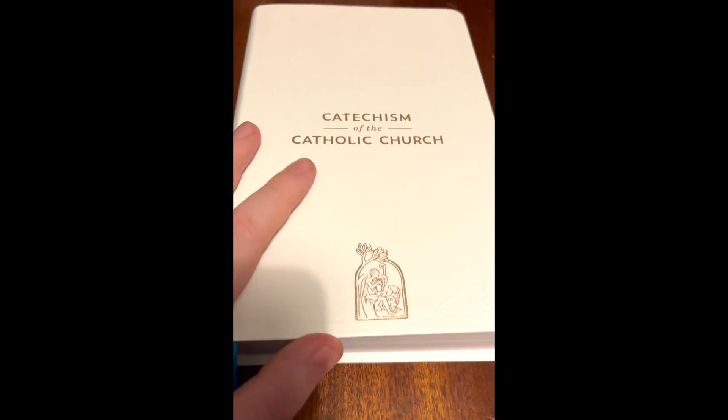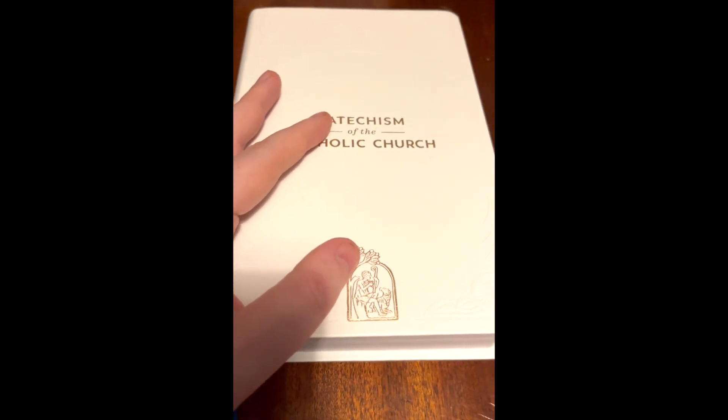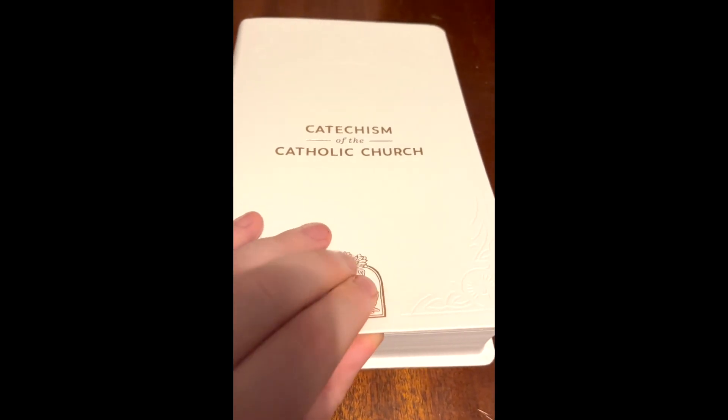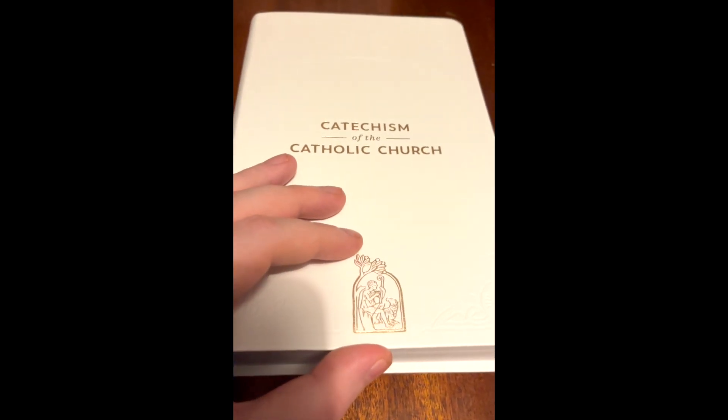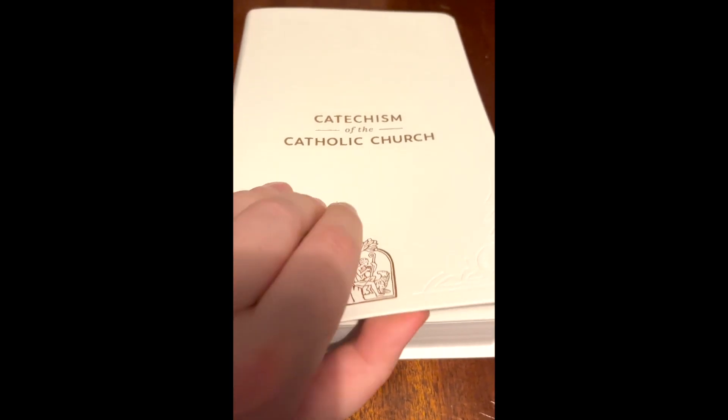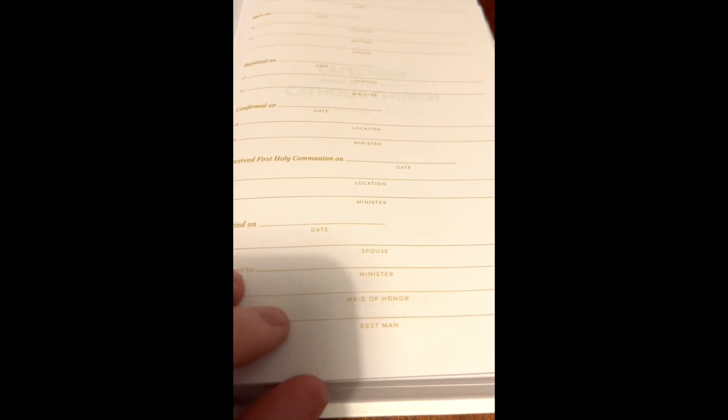It's quite a nice sort of leatherette cover I think it is, but the white — yeah, not a huge fan of the white. But as we open it up, we first meet this page for putting your various details on: when you were born, when you were baptized, which you tend to get a lot in Catholic Bibles anyway. It's always nice to have that recorded.